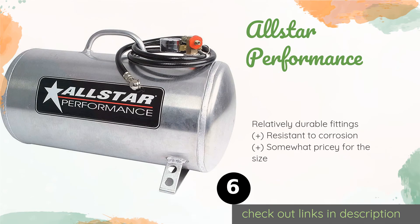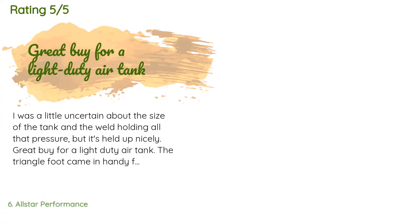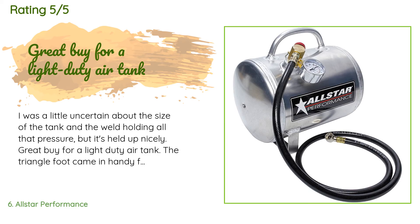Number six is the All-Star Performance. The lightweight All-Star Performance is made from welded aluminum and is available in four compact sizes, including a vertical model. It comes with a flexible hose and a pressure valve that releases at 120 PSI, although the tank itself has been tested to 300 PSI. This product is available on Amazon for $109. This product is rated 3.6 stars from 15 customer reviews.